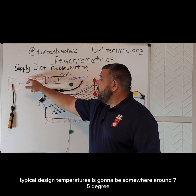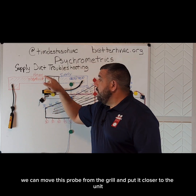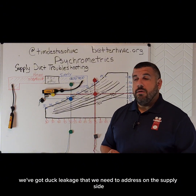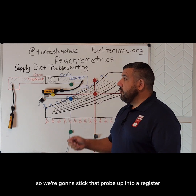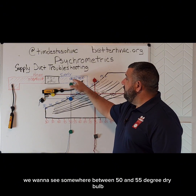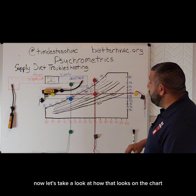Typical design temperatures are going to be somewhere around 75 degree dry bulb and 60 degrees dew point. We can move this probe from the grill and put it closer to the unit, and we should not see that much of a difference in dew point. If we do see that, we've got duct leakage that we need to address. On the supply side, it is recommended that we first start off reading our supply register conditions. We're going to stick that probe up into a register, and typically we want to see somewhere between 50 and 55 degree dry bulb and 50 to 55 degree dew point.